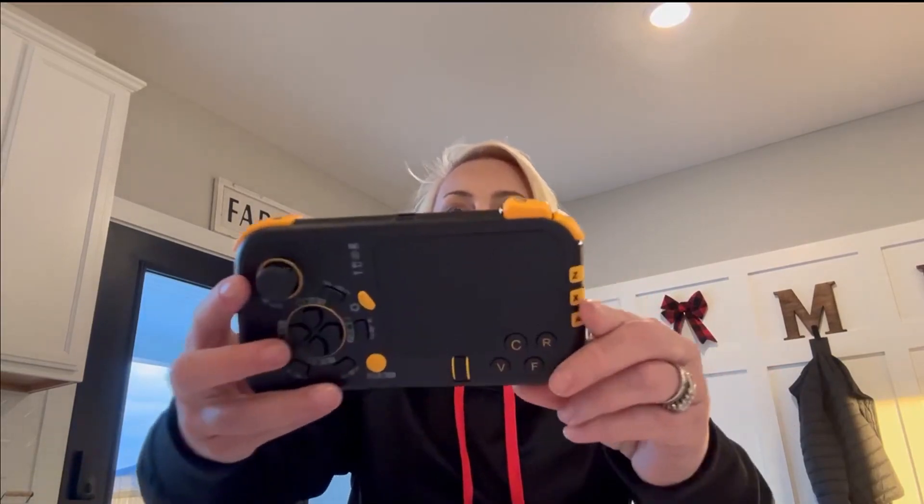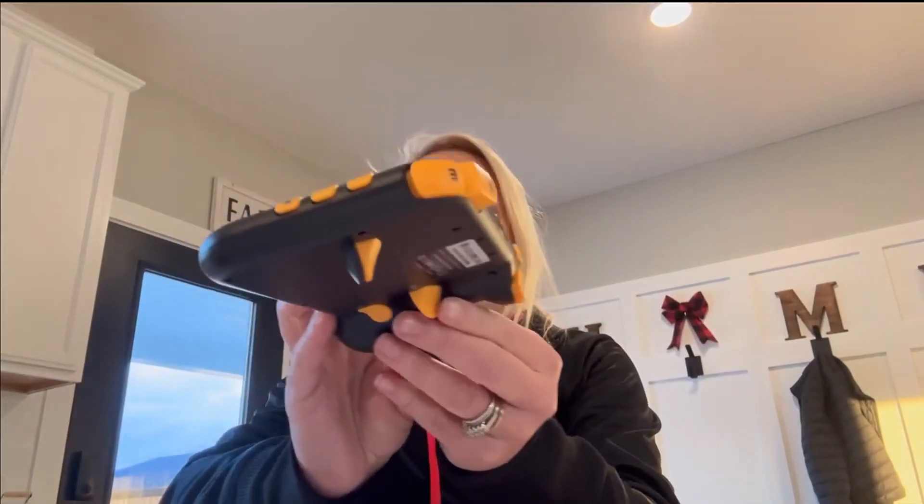It just makes gaming so fun and involved. Every all-time gamer is going to love this, whether it's for a gift or for Christmas — they are going to love receiving this. Boost your gaming abilities and make it a breeze. Smooth touch and motion, a true zero dead zone — this is a must-have. So simple and easy, as you can see.